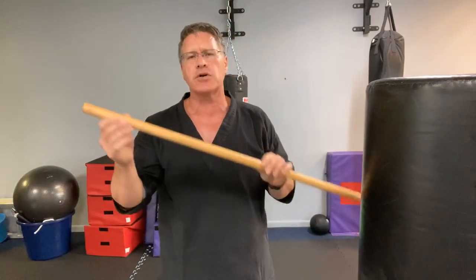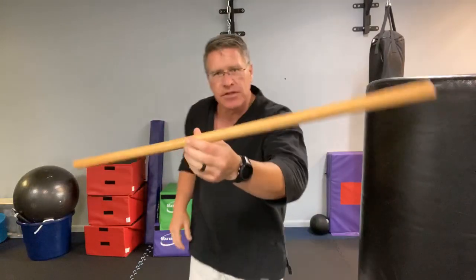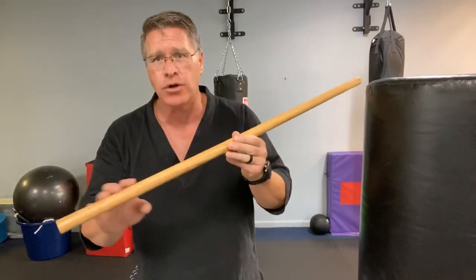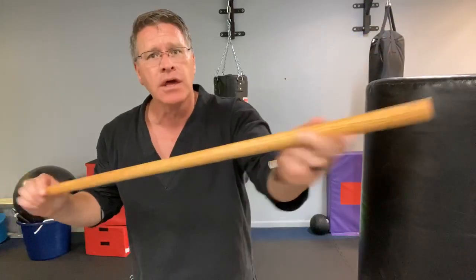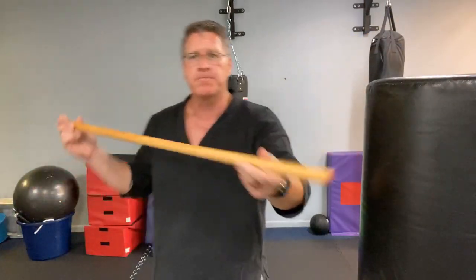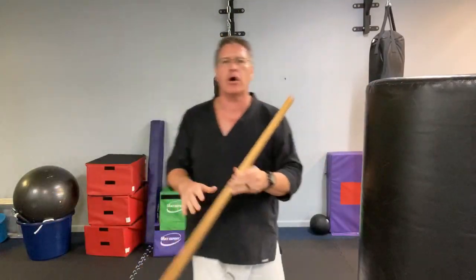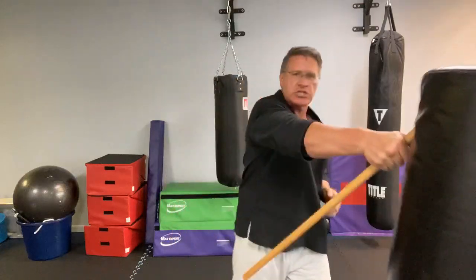I wanted you to see the homemade self-defense walking stick you can make yourself. I got this on sale — oak dowels are normally seven dollars at Lowe's, I got it for half that, plus about 30 cents of sandpaper and pennies worth of oil. I let it soak — this is the one I showed you a couple weeks ago. From here, your hand slides down and then you're in this ready position.